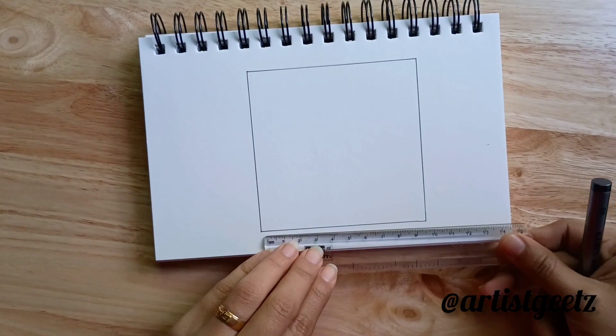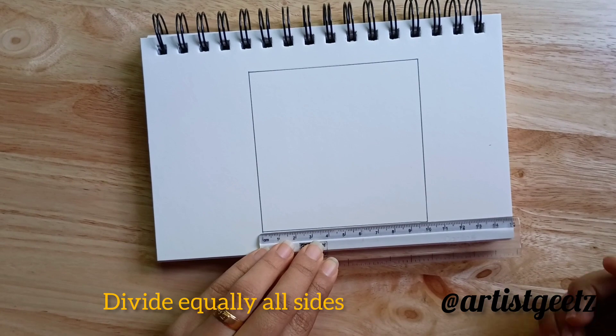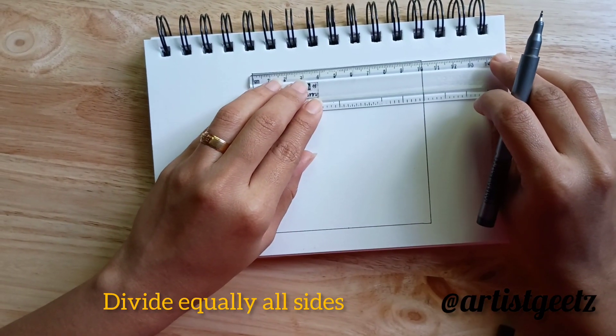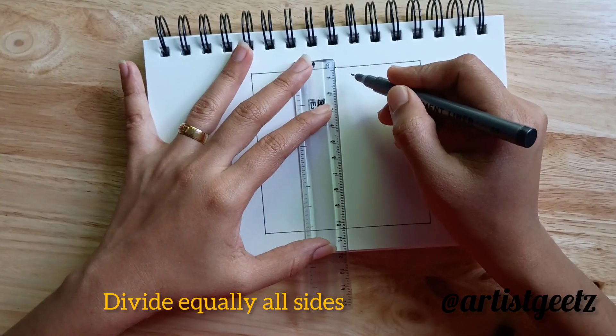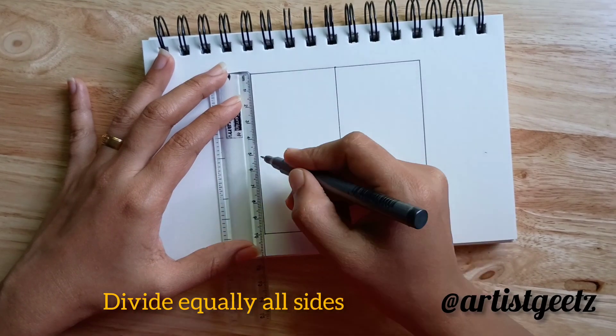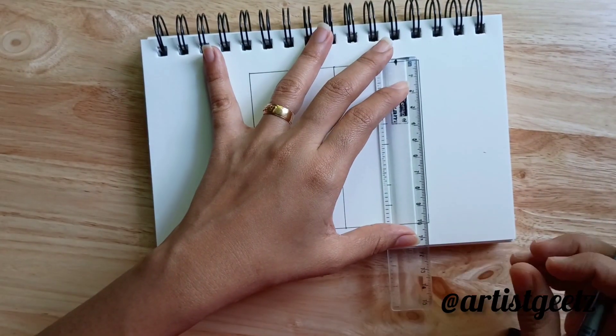After I drew this, you have to find out the middle point of each side. Mark a middle point and then join those points. After that you will get four equal parts of the square.